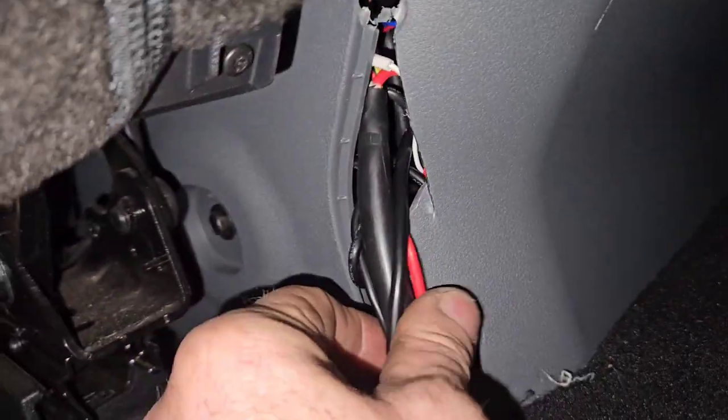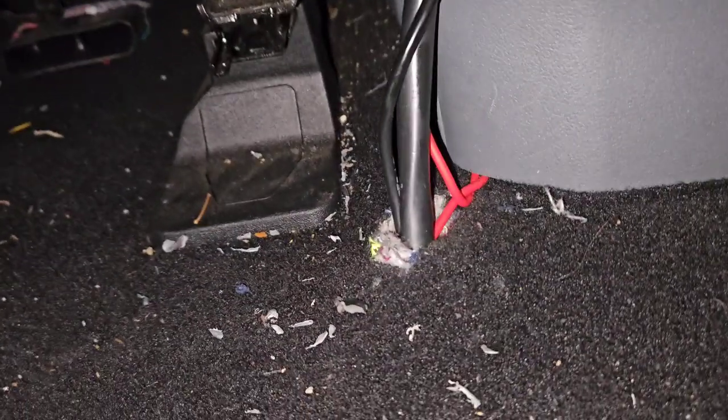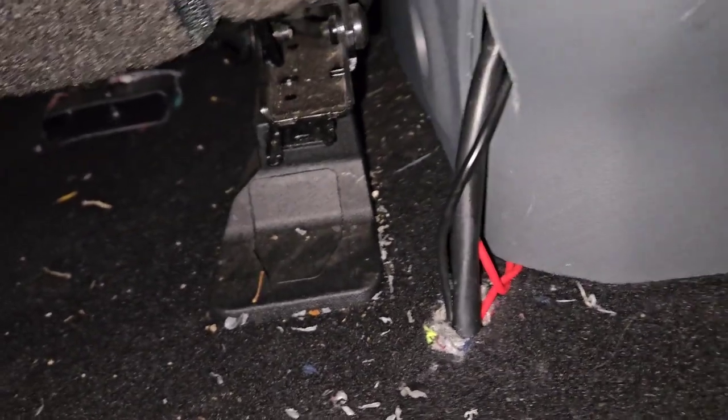I had to cut a hole right here. Ran it in and ran it into the console. Final wire install — got it all routed in there. That shouldn't get in the way of anything.